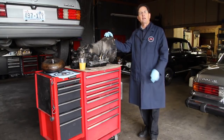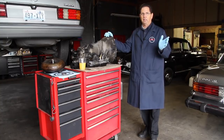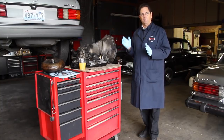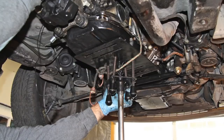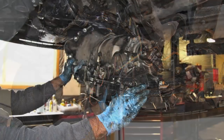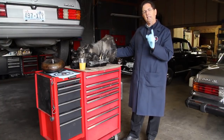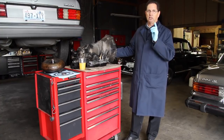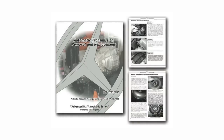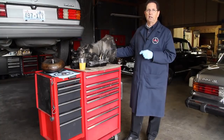I just removed this transmission out of my 300 SDL. If you remember the previous video, I was chasing a transmission leak and finally discovered that it was coming out of the front seal. So finally, it's time to pull out the transmission. Yesterday, I got the car up in the air using the transmission stand and we worked this thing out. One thing I want to recommend to anyone considering pulling their own transmission: you need to have the right tools and the right information. I have written a manual on how to remove a transmission from a Mercedes-Benz, available on my website.